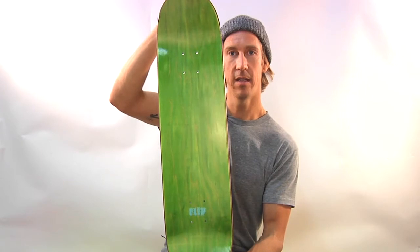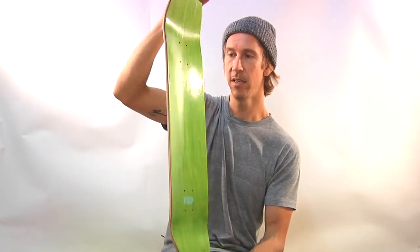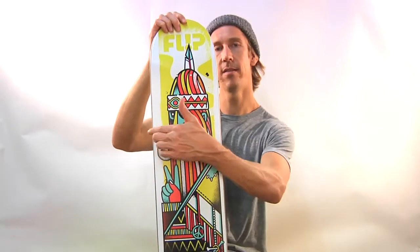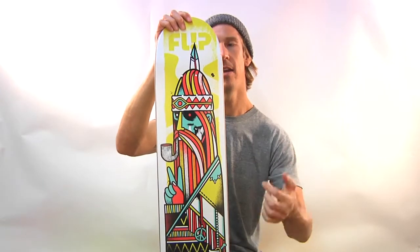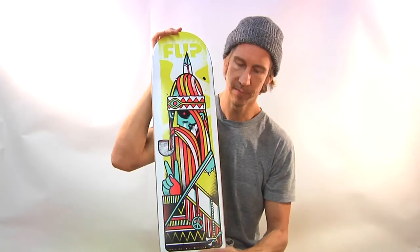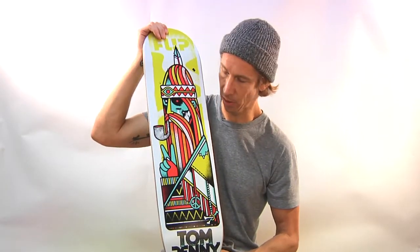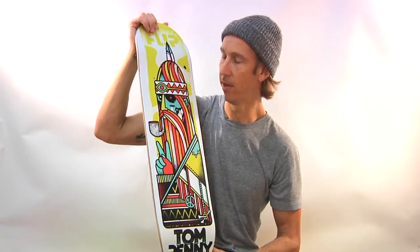This is what the top looks like — beautifully stained. Tom Penny's model is 7.75 inches wide and 31.63 inches long. It's Flip wood, so it pops amazingly, is very strong, and is very Nordic.